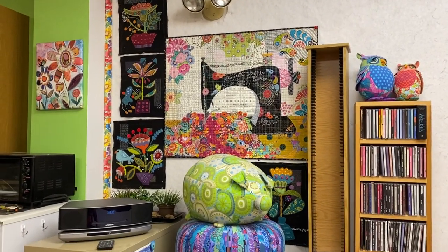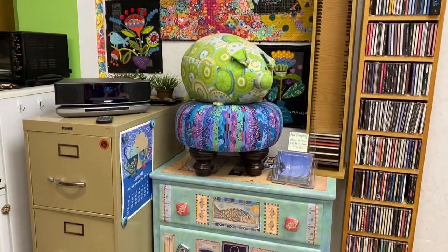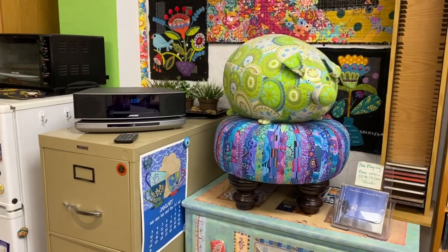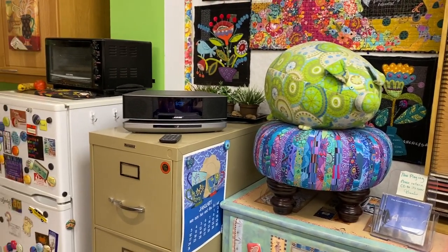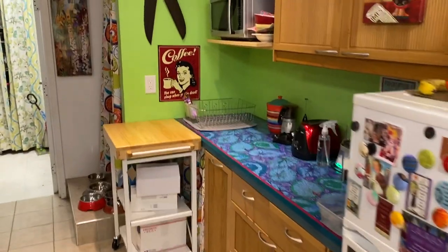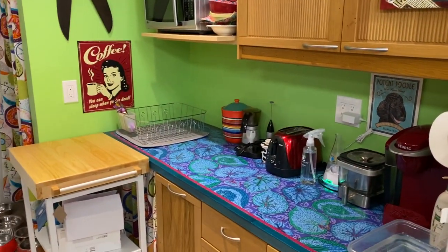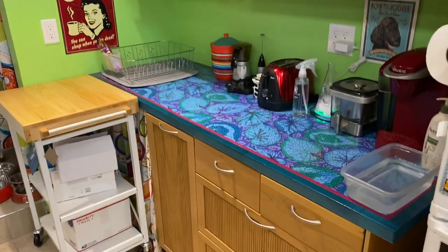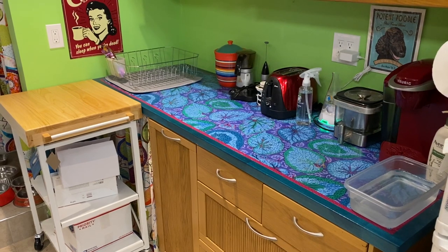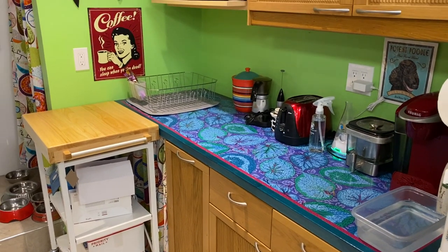I've been working on a Sue Spargo block of the month — there are four blocks here. There's a tuffet with a fun pig from One Yard Wonders, the Fabric by Fabric book. Then we go past our kitchen area. I won't be offering any refreshments for at least a year, but that's there because I eat here a lot. I redid this countertop — it's a butcher block countertop that I decoupaged fabric on and gave it six coats of varnish.